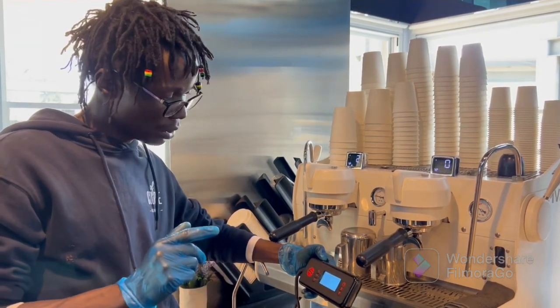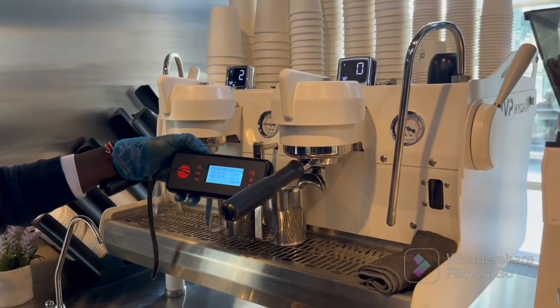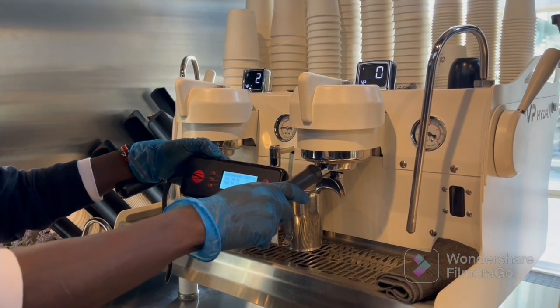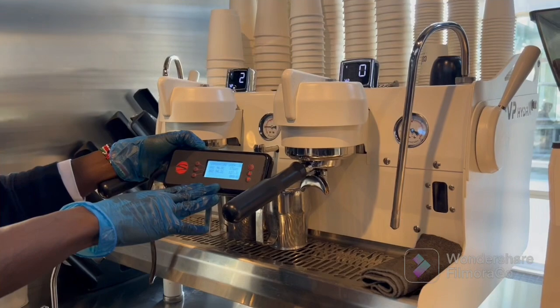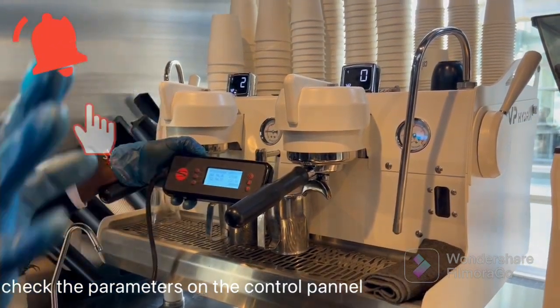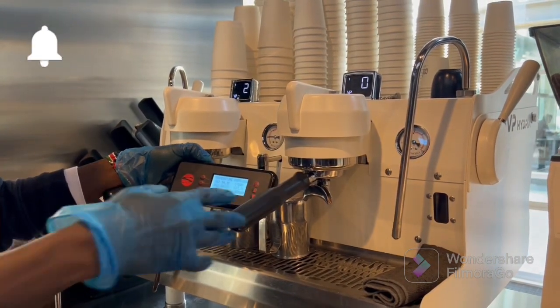First and foremost, before we start, I'll show you how to use the control panel. Before we do our calibration on the Sineso AMVP Hydra, we need to check our computer over here — it's called the control panel. We need to check our temperatures, if the temperatures are right, and also the steaming ones, and whether the pressure is also good.